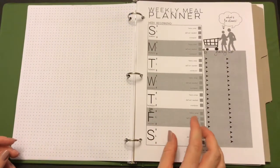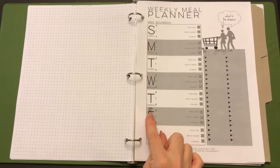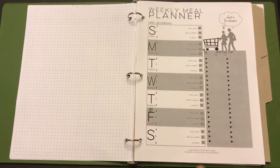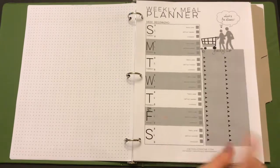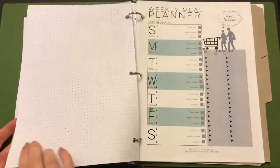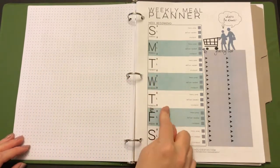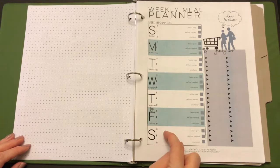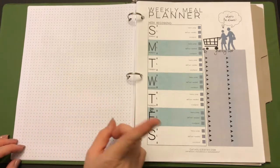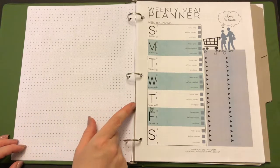I printed everything in grayscale — not to save ink, I just prefer black and white. I do like the little fish icon on Fridays since as Catholics we observe no-meat Fridays. It's a nice touch that shows this is a solid Catholic planner. On the back side of these meal planner pages I have my bullet dot pages so I can work out notes, especially for planning around HungryRoot deliveries — eating perishable items early in the week and freezing others.